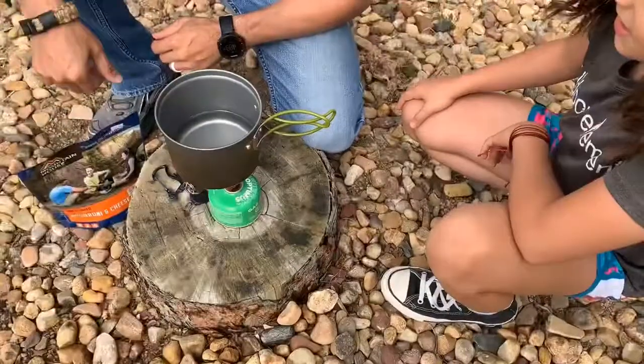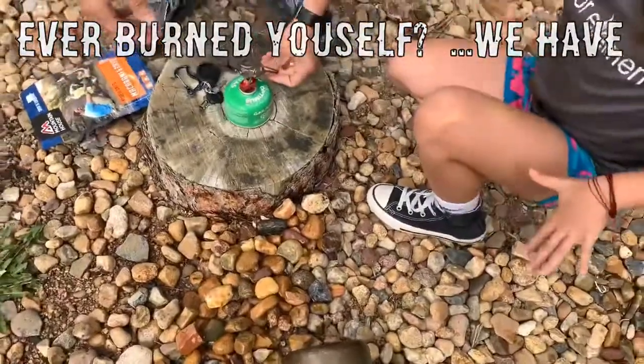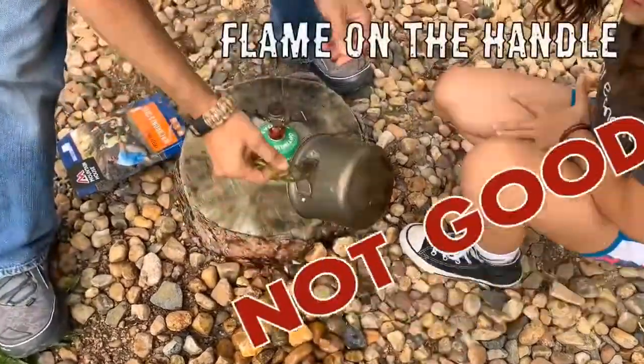We've also had our kitchen mishaps. Have you ever burnt yourself with those handles? Well we have and it hurts. Those handles, they can be misleading.